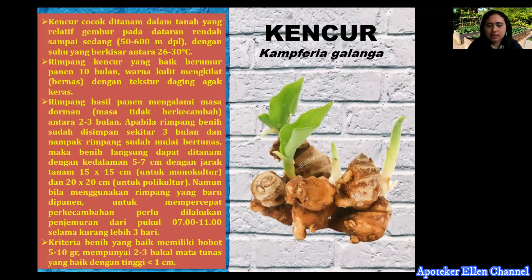Tidak boleh terlalu panas. Rimpang kencur yang baik berumur panen, dengan warna kulit yang mengkilat atau bernas, dengan tekstur daging yang agak keras. Rimpang hasil panen mengalami masa dorman atau masa tidak berkecambah antara 2 sampai 3 bulan. Apabila rimpang benih sudah disimpan sekitar 3 bulan dan sudah mulai bertunas, maka benih langsung dapat ditanam dengan kedalaman 5 cm dan jarak tanam 15x15 cm untuk monokultural. Monokultural itu dalam satu area lahan, dan untuk polikultural dengan jarak 20x20 cm.